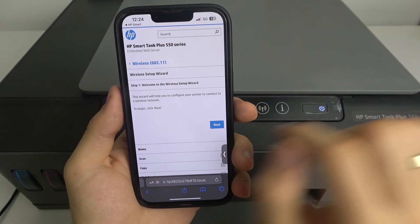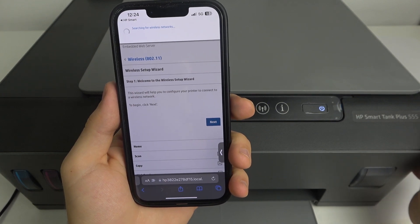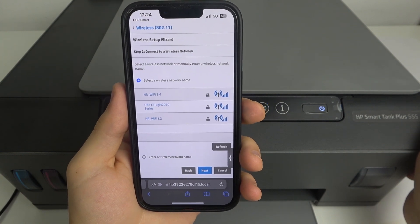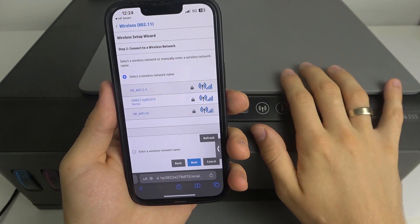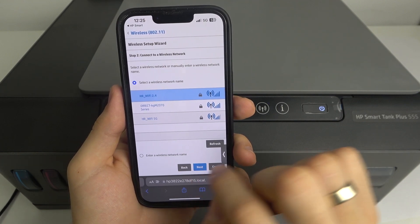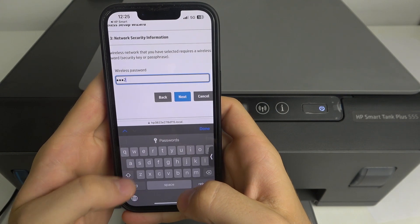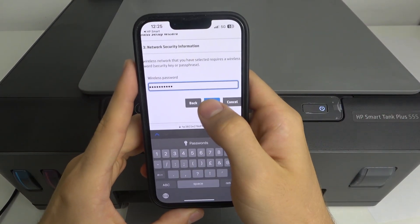Choose 'To Begin,' click Next. Now just choose the network you want to connect your printer to. For example, I want to connect to 'hard reset Wi-Fi' and click Next. Now add the password from the Wi-Fi network — in my case I provide my password — and then click Next.